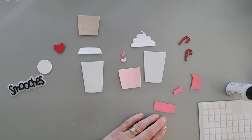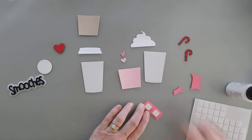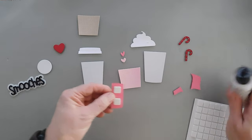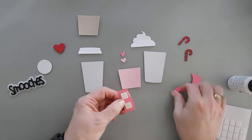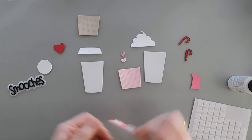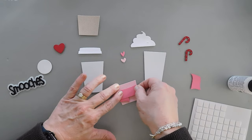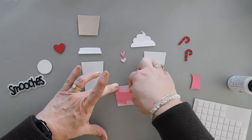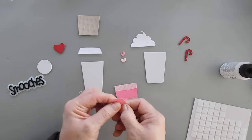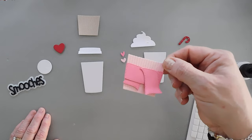We're going to build our first fancy coffee. I've brought in some foam squares because we're going to add a little bit of dimension to the scarf that we're going to add to this cozy. I put foam tape down here, but before we adhere it, I'm going to add a little glue to this side and tuck this piece right underneath — so it's hanging out just a little bit. Then I'll take this and add it to our cozy, and with this piece I'm going to add a little glue at the very top, kind of curl up the end, and we have our little scarf. Very easy to put together.